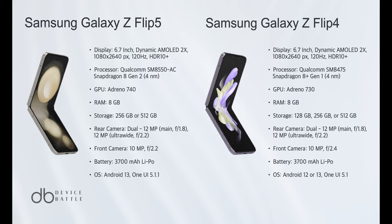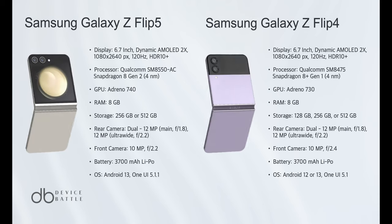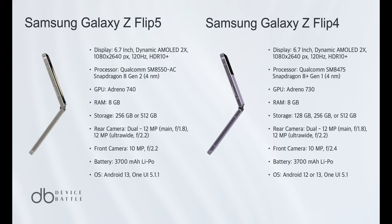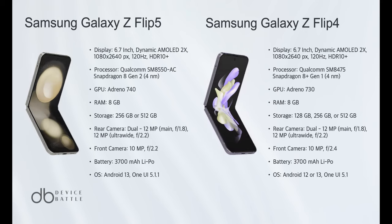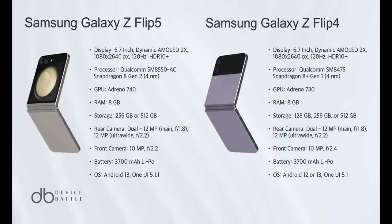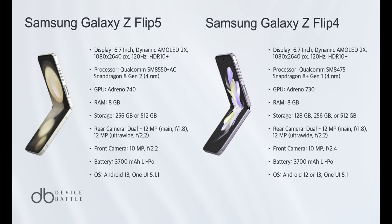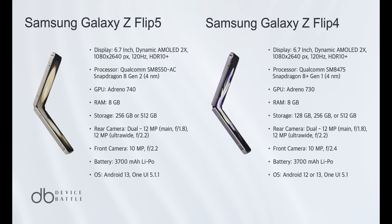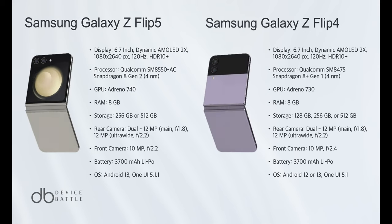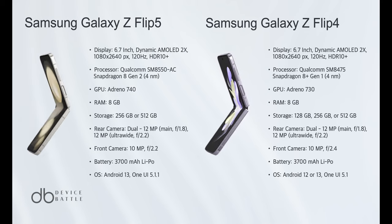In the battle between the Samsung Galaxy Z Flip 5 and Z Flip 4, it's a close call, but the Z Flip 5 takes the lead. Both phones share many similarities, including the same battery capacity, similar camera setups, and the same screen size. However, the devil is in the details, and that's where the Z Flip 5 shines. It's the phone that will likely stay relevant for a longer period, making it a smarter investment for the future.